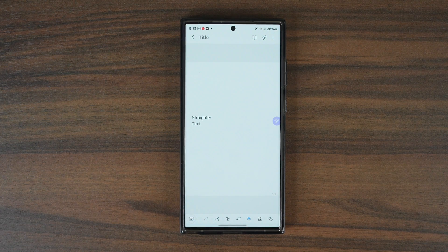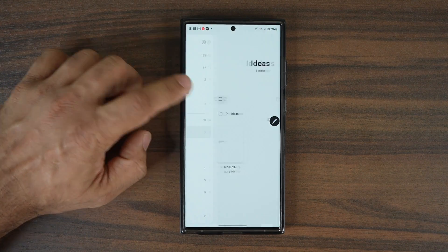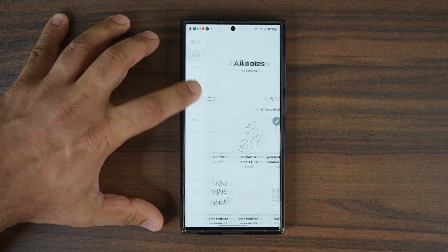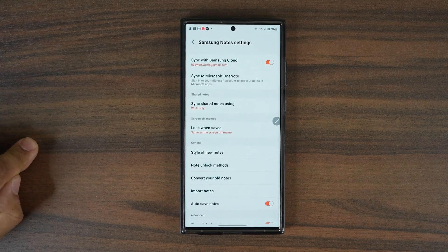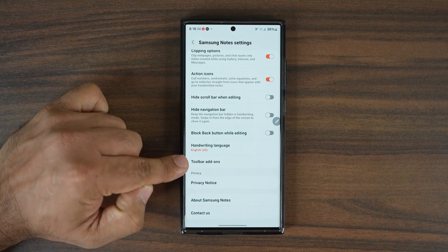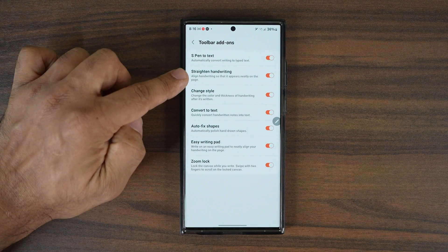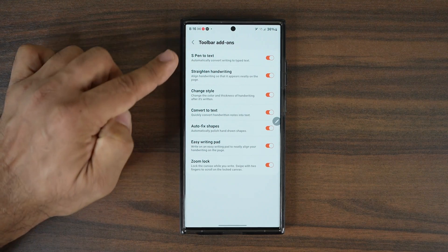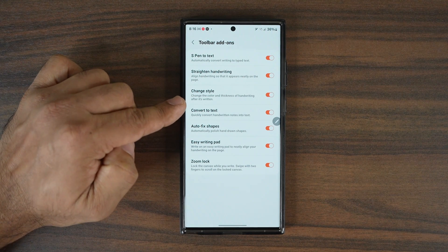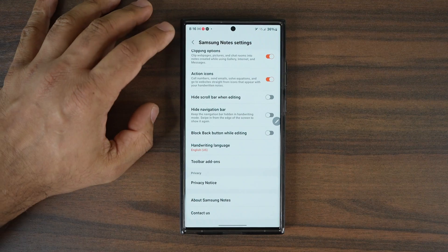If you don't see these features at the bottom, they might be disabled. Go to the main screen of your Samsung Notes app, tap the menu bar, then go to Settings in the top right. Scroll down a little and tap 'Toolbar add-ons.' All the features I'm talking about — S Pen to text, straighten handwriting, change style, and more — are available to enable or disable based on your needs. So if you don't see the features I discuss in this video, you can enable them from Toolbar add-ons.